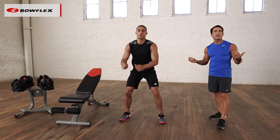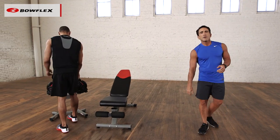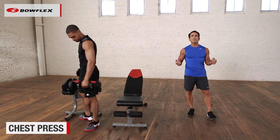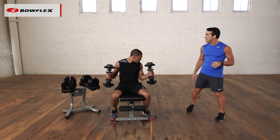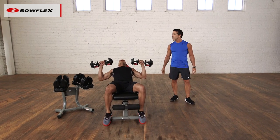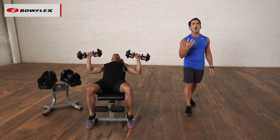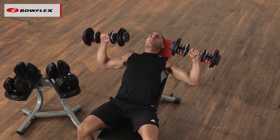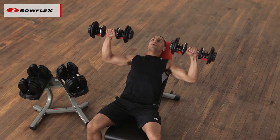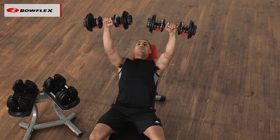Then I went out and got a set of dumbbells — SelectTech, an amazing set of dumbbells. So Ryan's going to grab one of each and do a chest press, working the same muscles we just worked doing a push-up. You can use a bench or a ball. The basics are what work. Chest press works the chest, shoulders, and triceps.